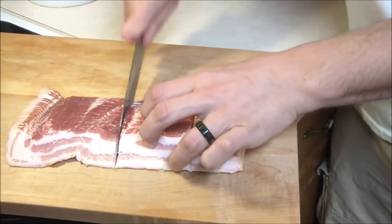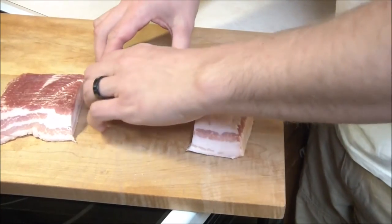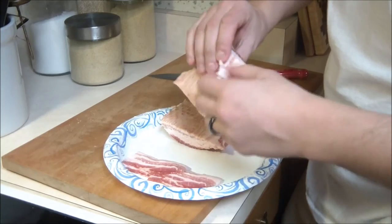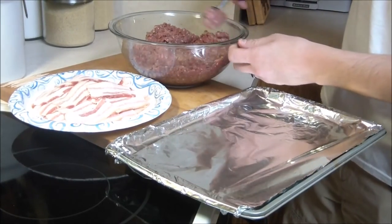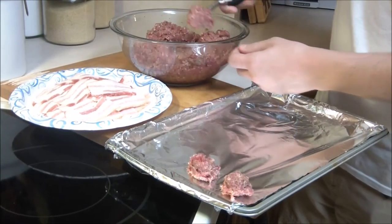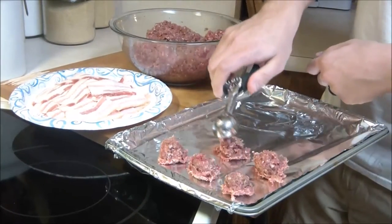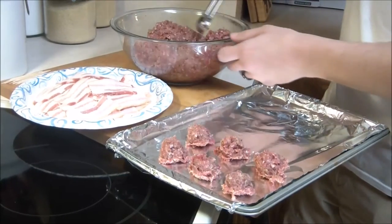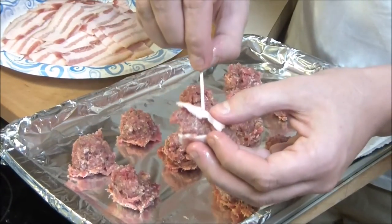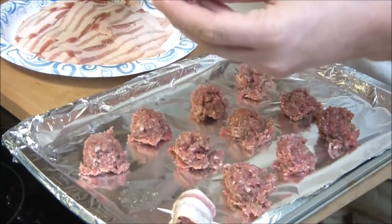Chef's going to cut the bacon into thirds. He did stand corrected — he said you can cut them in halves if you want. Just go ahead and pull the strips of bacon apart and then place them on a plate, because you'll be wrapping the meatballs down the road. With a small ice cream scoop, just use that to make the meatballs — you don't even have to really get your hands in there. He's going to wrap them all later because it's easier to just get the meatballs plated and then wrap them in bacon. Take a piece of bacon, wrap it around, put a toothpick through it, and then that's it. Go on to the next one.